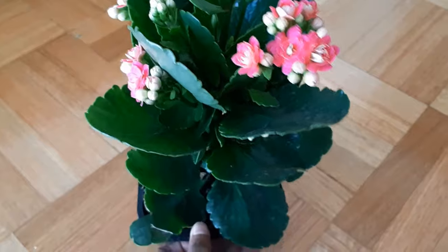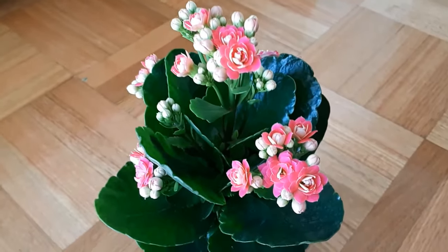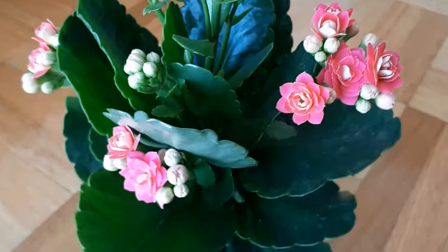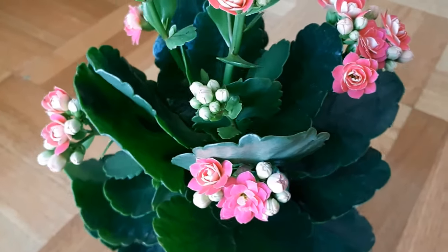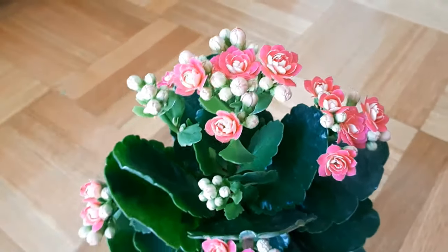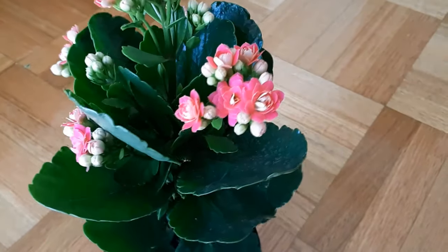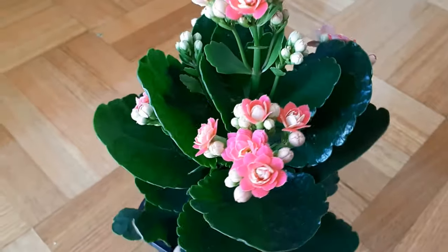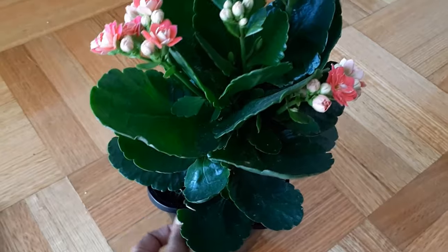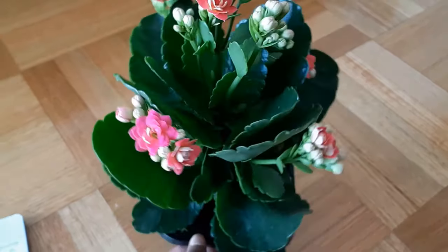Aren't they beautiful? Look at its leaves, look at its foliage, its beautiful bright flowers that look like roses. The great thing about this plant is that it's an indoor plant. You can keep them indoors and they'll give you these beautiful flowers all year round. So let's talk about the care of this plant — how you can take care of this beautiful succulent indoors as well as outdoors.